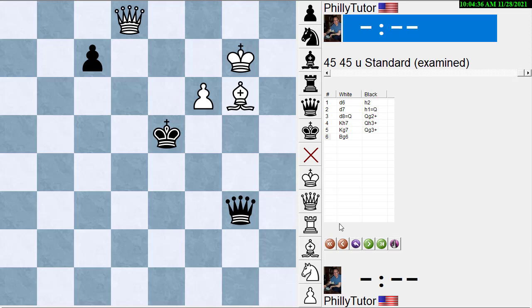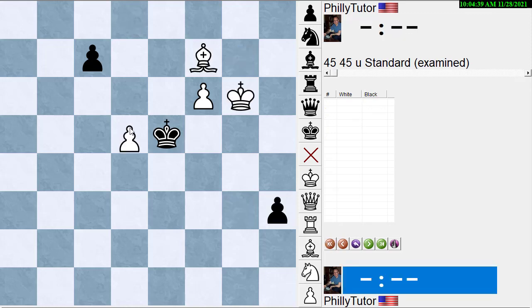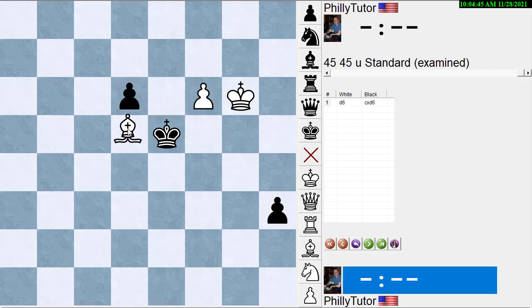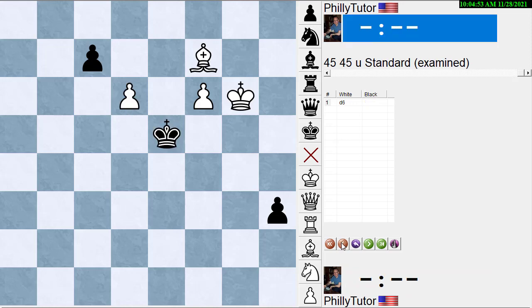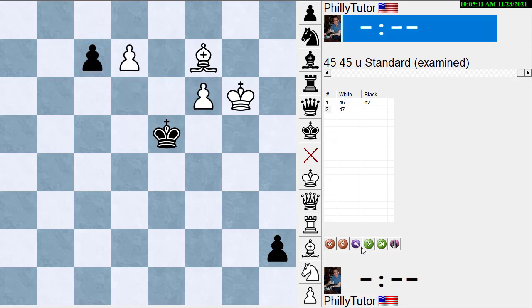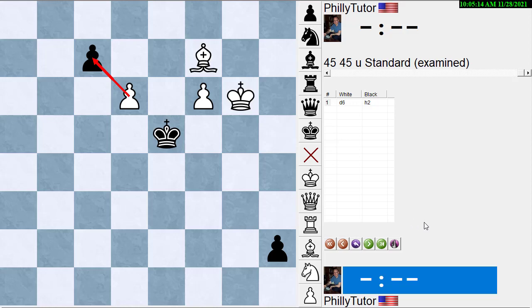So my answer is: pawn to d6 — if he takes with the pawn, bishop to d5; if he takes with the king, bishop to e8; and if he doesn't take at all, I'll push the pawn to d7 and get a queen on d8 guarding the f6 pawn. I don't think taking the c-pawn is necessary; it's actually harder. That's my answer — let's check the book.